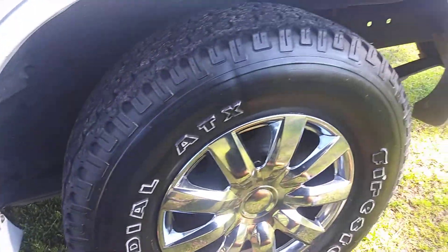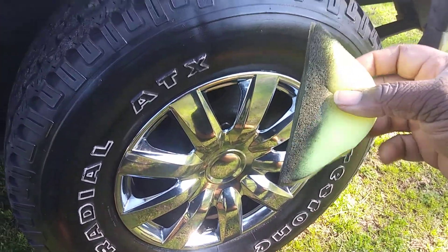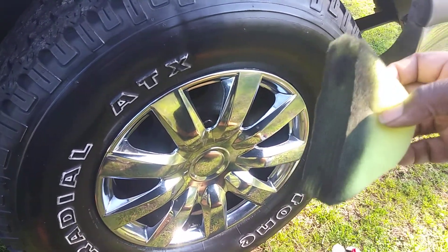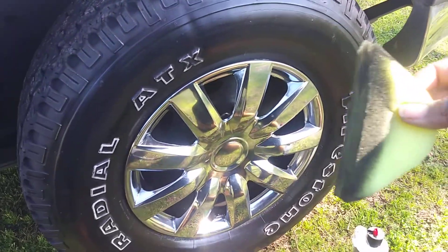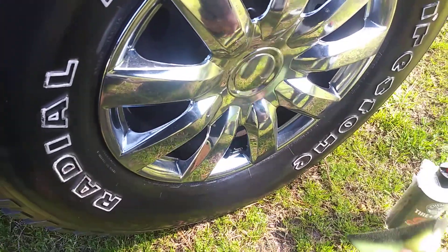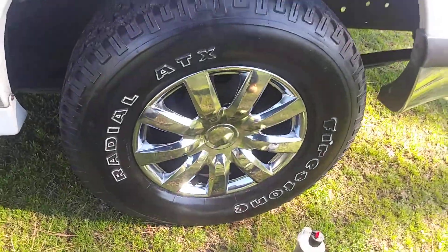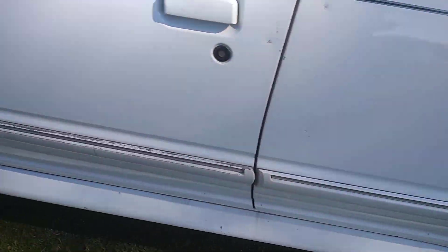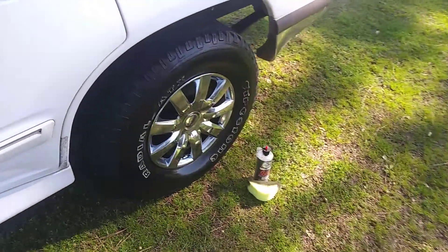There you have it — as you can see, the sponge works excellent. It comes right from your Dollar Tree, pretty affordable as well. So if it does decide to tear up, you can just purchase another one for a dollar and cut it the exact same way. You'll make your own contoured tire sponge — works great. We're gonna move down to the next tire. Let's look at it from a distance — that looks good.